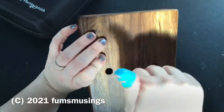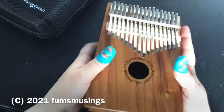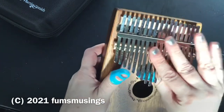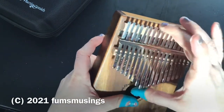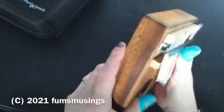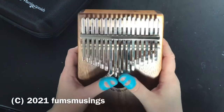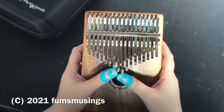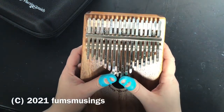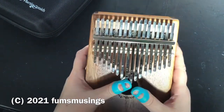I quite like the fact it's solid wood and very well made — really nice and strong. I can't move the tines at all unless I use the hammer to slide them backwards and forwards. I'm very pleased with it. I have no idea what it costs because I didn't buy it, but I know my husband got it off Amazon. If you look on Amazon for Martin Smith Kalimba, you'll find it.